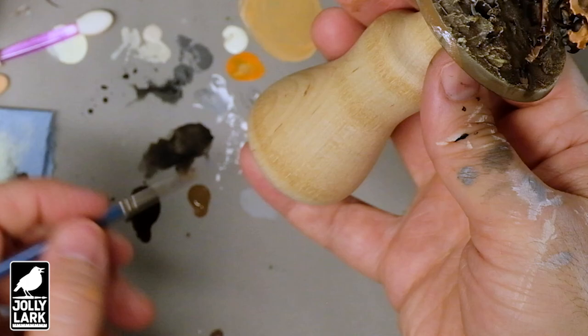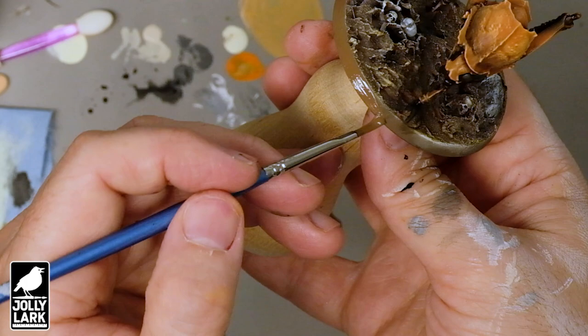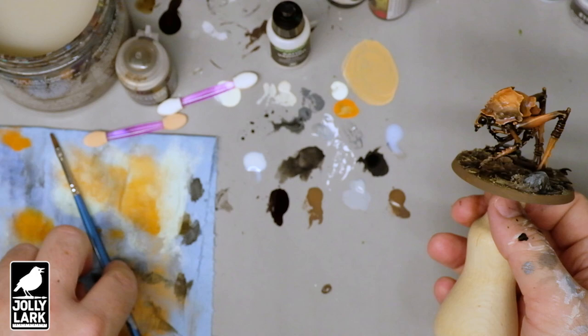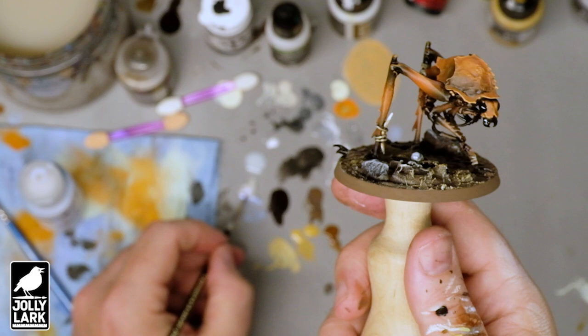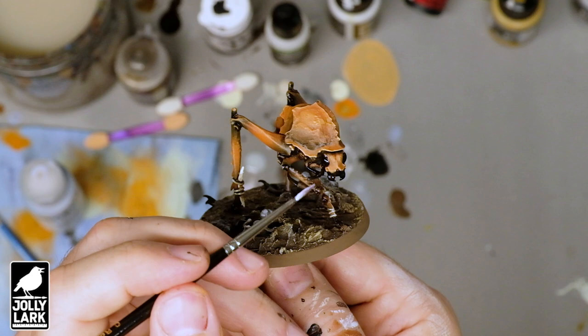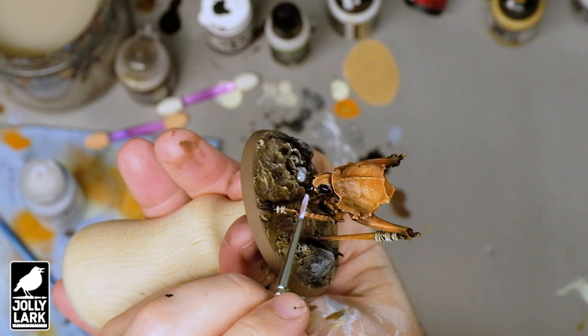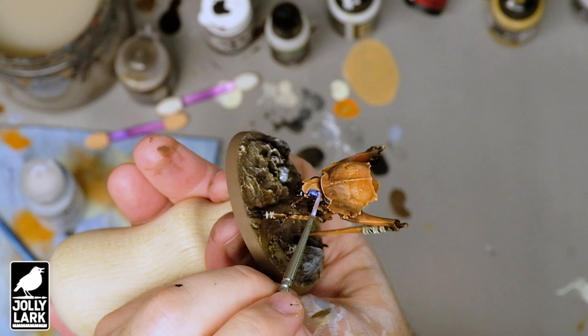Next up, paint the edge of the base. The new Jolly Lark painting handles — I'll put a link to the campaign for those below — they make it really easy to just spin the base around and get a nice even coat. Next up, the whole model gets a coat of satin varnish. The Pro Acryl paints are pretty matte, but it'll just give it a little bit of a sheen of an insect shell. Next up, we're going to do the eyes using the Golden Interference Blue. This is a really cool special effect paint — when put over a glossy or satin black layer, it has this very cool iridescent blue effect. So we're just going to use this on the eyes, which is a nice quick way to get that sort of shiny buggy eye.